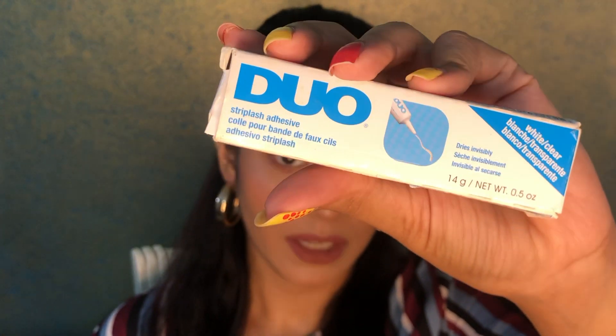The second thing you will need is an eyelash glue — this is from the brand Duo, in the white variant. You get basically two variants: the white one, where you can see the white glue coming out, and the black one, where the glue won't be visible on the lash band. The black variant is mainly for people who are really professional at applying fake eyelashes, so I would suggest beginners go with the white one.